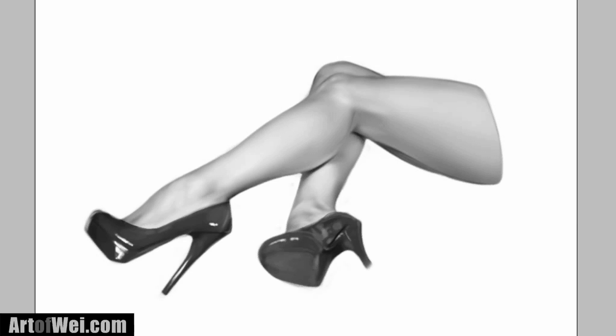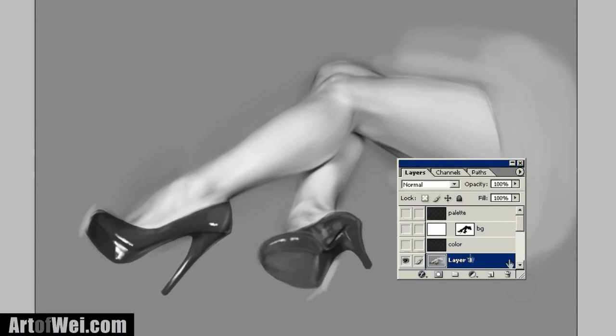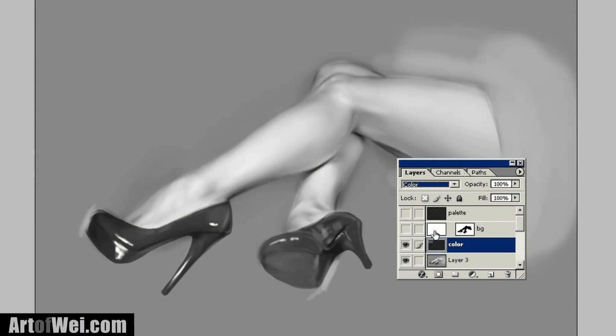Here is the black and white painting. For the setup of the layers, the very bottom is the painting layer. Right above that is our color layer with the color blending mode. Above that is just a little masking layer so we can get rid of all the junk around it. And on top of that is just going to be our palette where we're going to be putting the colors that we're going to be using.